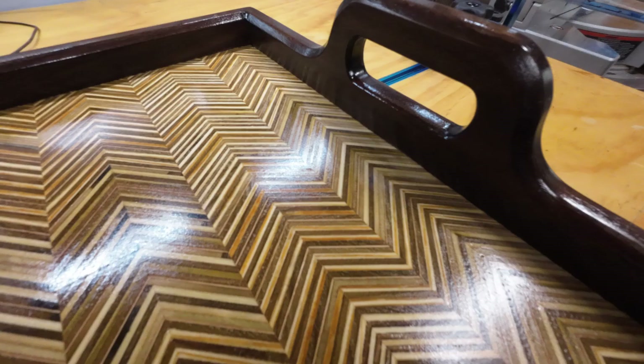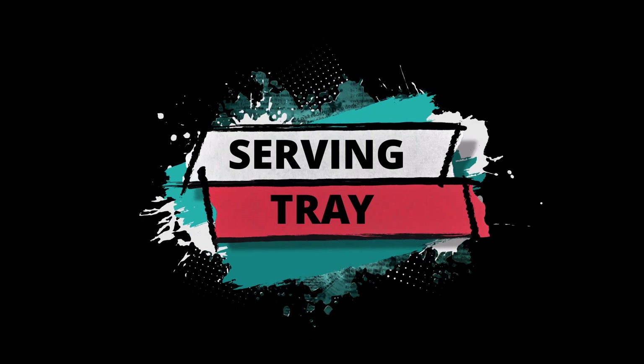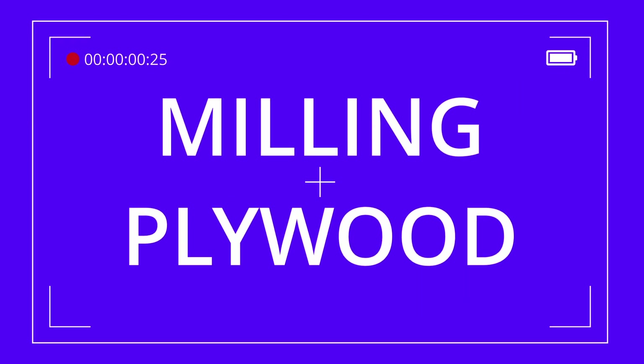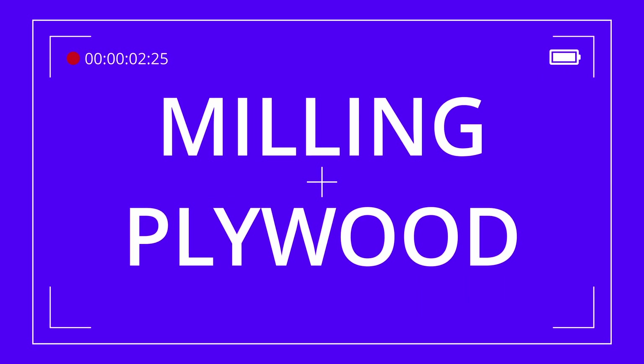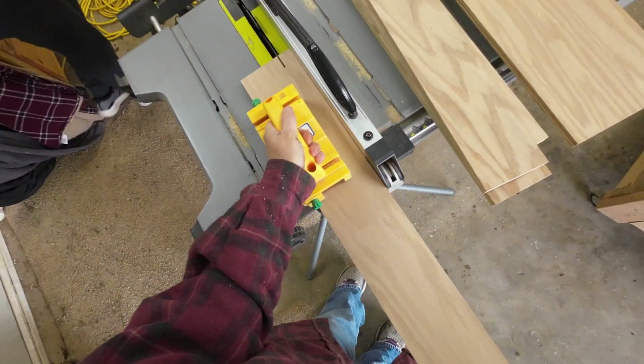Today I'm going to be making a chevron pattern serving tray with walnut handles and sides. The chevron pattern is made of 3/4 inch plywood. First I start by ripping down the plywood pieces on the table saw at just a little bit over one inch width.